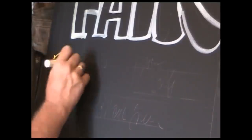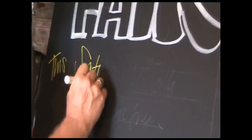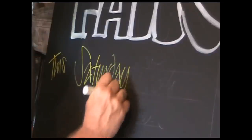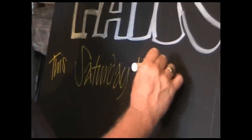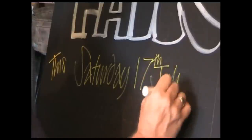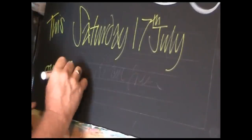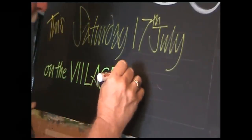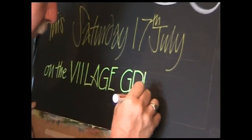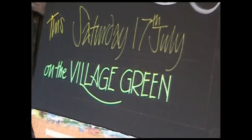Now I'm going to do a different style — this is the point of this video really — I'm going to put all the detail in on the words 'Fair' and 'Summer'. The detail underneath is fairly straightforward, nice and crisp and clear. This is freehand in yellow, and now I'm going to do the words 'Village Green' in green — there's a thing — and it's a bit tighter.